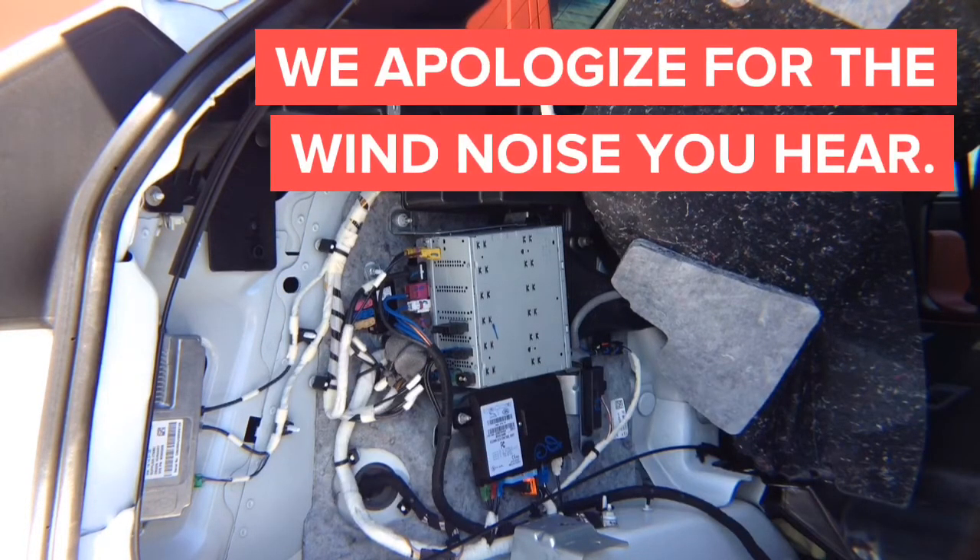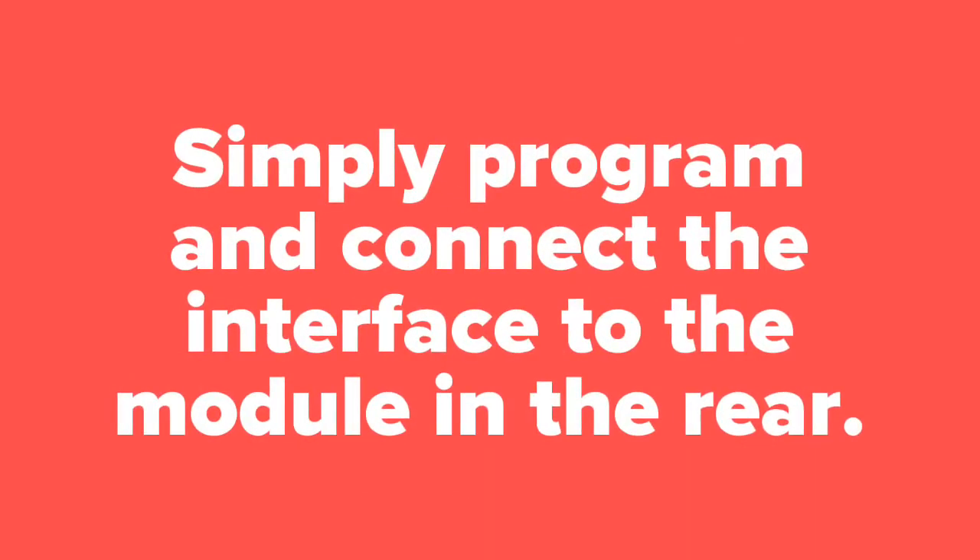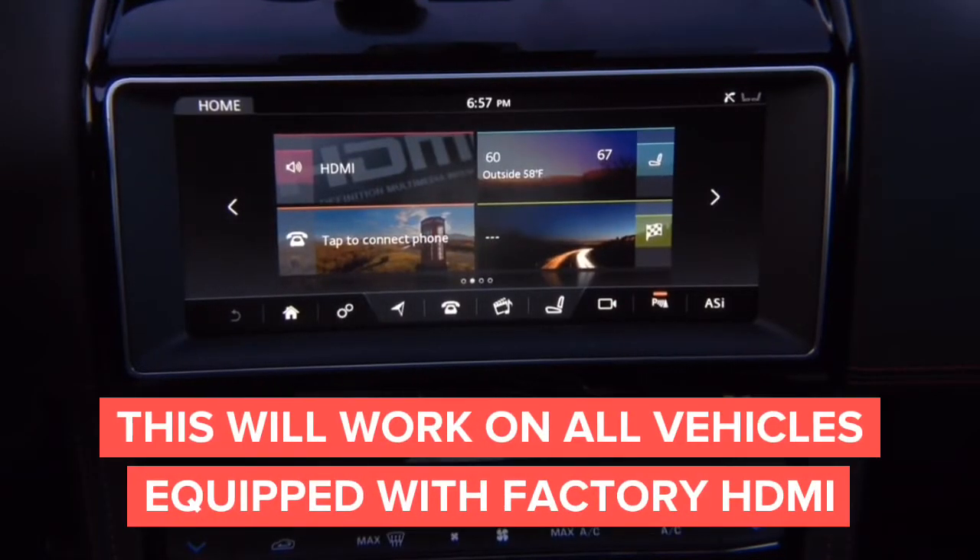If you are doing CarPlay, you will have to run USB down to the front, which is pretty easy. But everything else you can do in the trunk. If you want to do video in motion for the factory HD module, you have it in the back. If you want to do wireless mirroring, you can install the module right here in the back and have it sitting somewhere here. So we are going to continue with the installation.